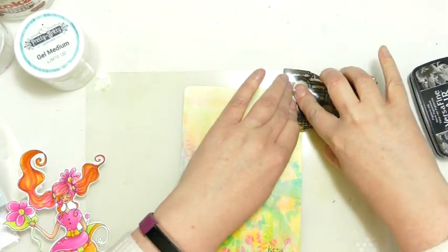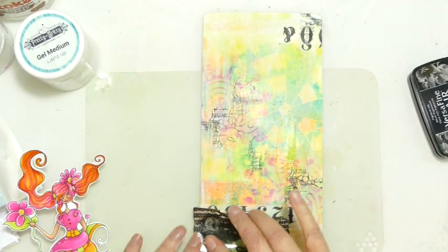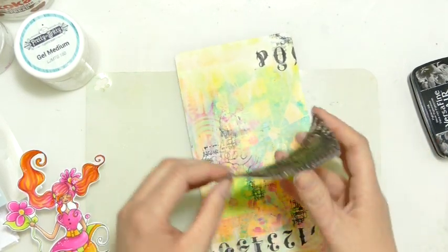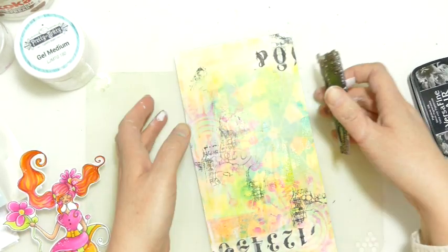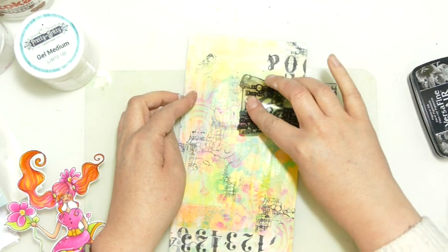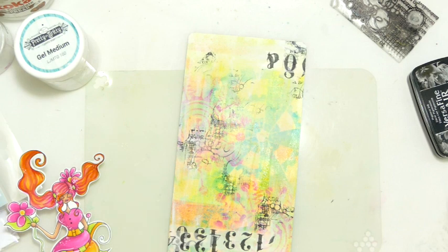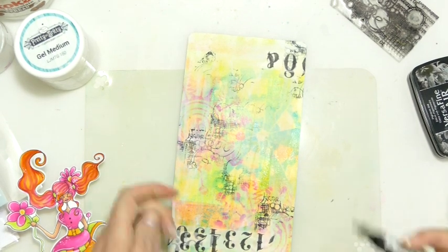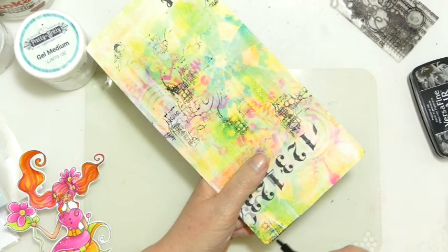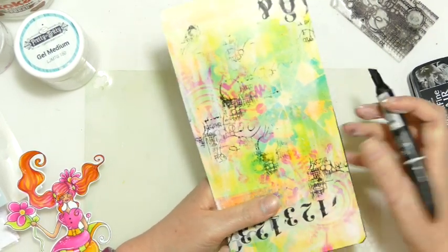Now we've brought the black in with the washi, let's get a bit more in. I don't tend to use these stamps as a whole — they're just nice for adding extra bits here and there to build up the pattern. At this point I'm going to grab my black pen and edge around, and I may pull in some black ink.